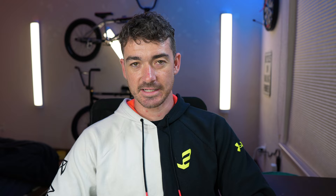The forks are pretty responsive with a 25-millimeter offset. The handlebars are 9 inches tall and 29 inches wide. It comes with a Sunday Freeze top load stem with a 48-millimeter reach — I've ridden this stem for a long time and I really like it.